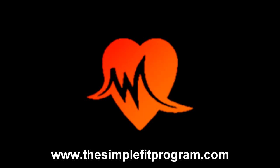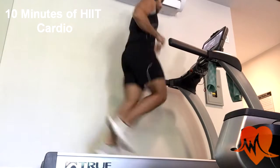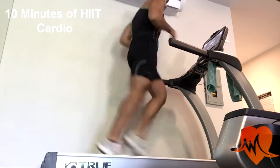This video is part of my free fitness and nutrition program you can download at simplefitprogram.com. This video is on my biceps, back, and abs routine.